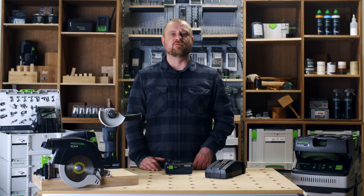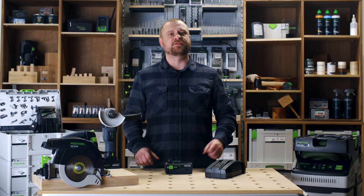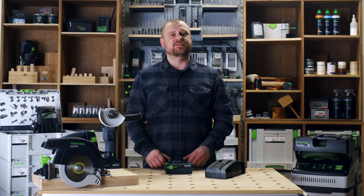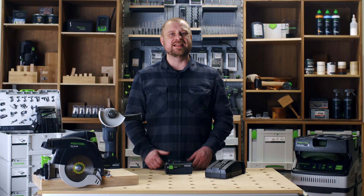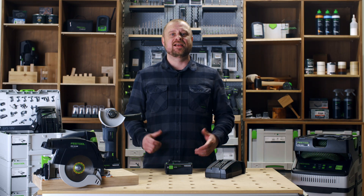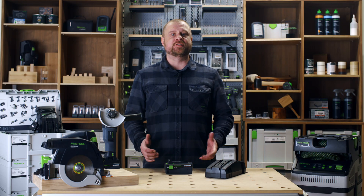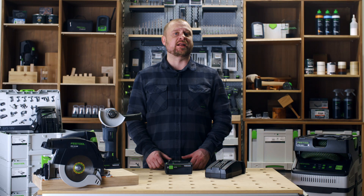Festool's ever-expanding range of cordless tools delivers performance that matches and often outperforms the equivalent corded tool. This means Festool cordless tools allow you to work effortlessly with speed, precision, ease and comfort anywhere at any time. The demand we place on cordless tools often means we are unable to manage without them.